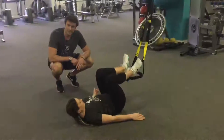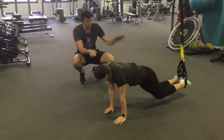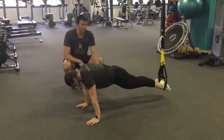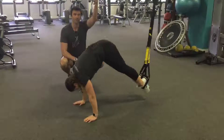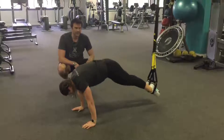The last exercise is our TRX pike. Pop your feet in the handles, take one leg over the top, and end up in a push-up position. From here, slide your butt up towards the ceiling, pause at the top, and then push back out.